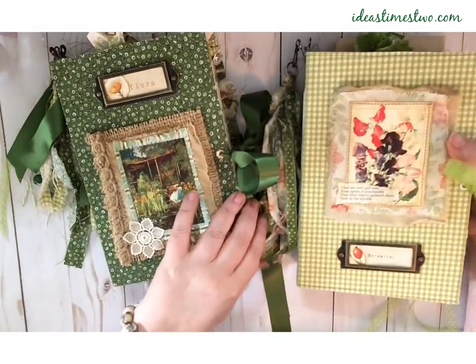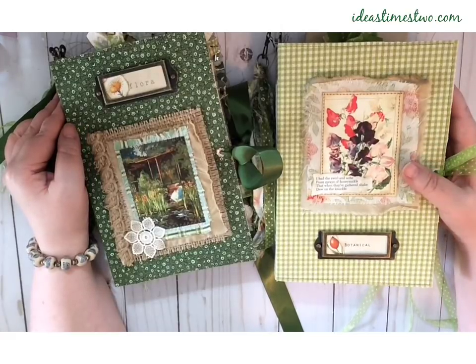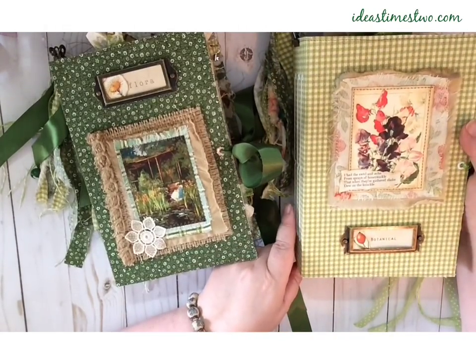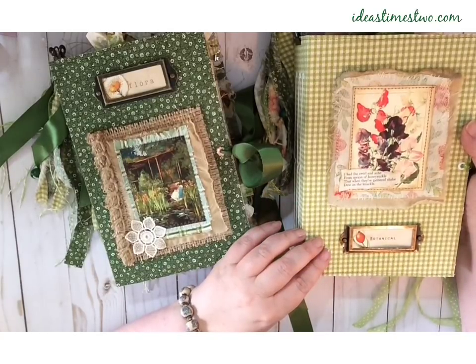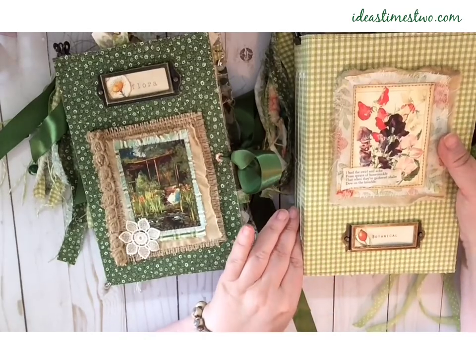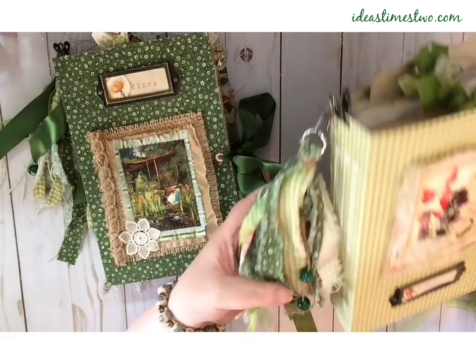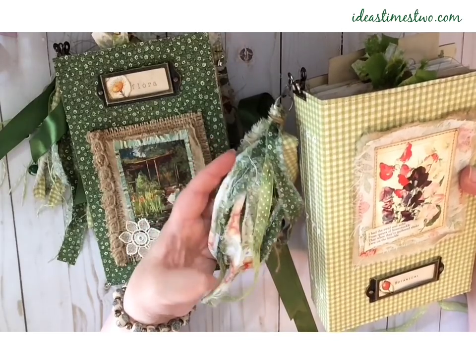Here are the covers and just a little bit of general information that is for both journals. They measure 9 inches by 6 by 2. They both have 3 signatures and a little more than 150 pages. The papers are made up of coffee stained, berry tea stained, some avocado dyed papers, and a little bit of this and that. Both of them have come with tassels, and the tassels have some beads and some silver charms, and lots of fun ribbons and fabrics.